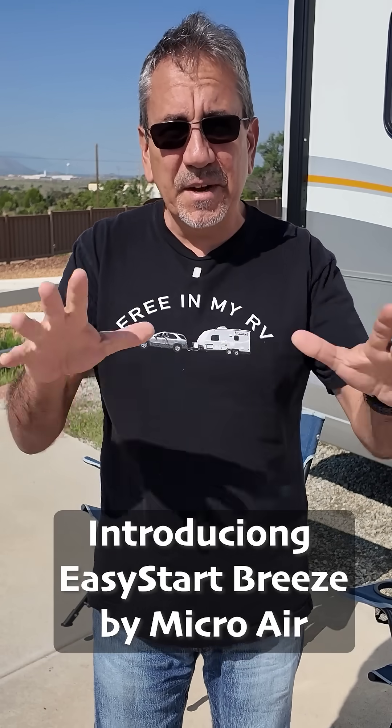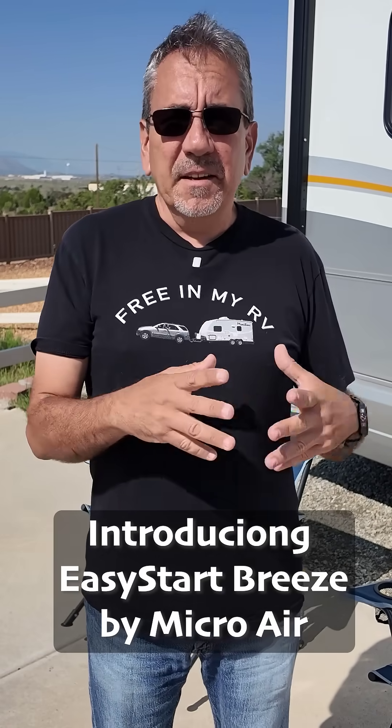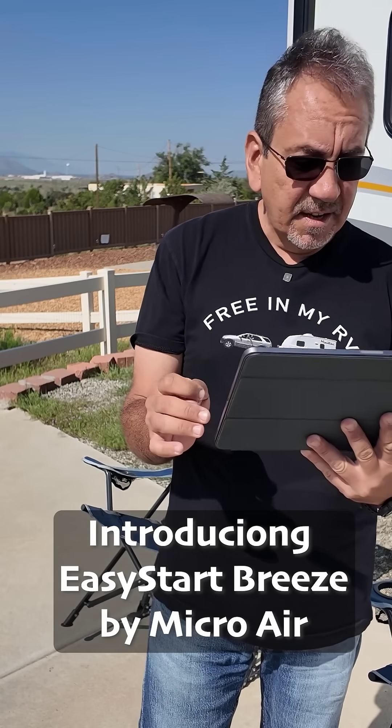I've partnered with a company called Microair — I installed their product about eight years ago when I did the original soft start on Minitini One. They just came out with a brand new Easy Start, called the Easy Start Breeze. It reduces up to 75% of the starting current on AC units, and it's 40% smaller than the previous Easy Start, so it's going to be compatible with more AC units.